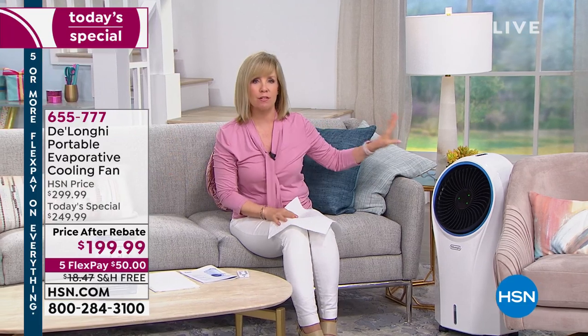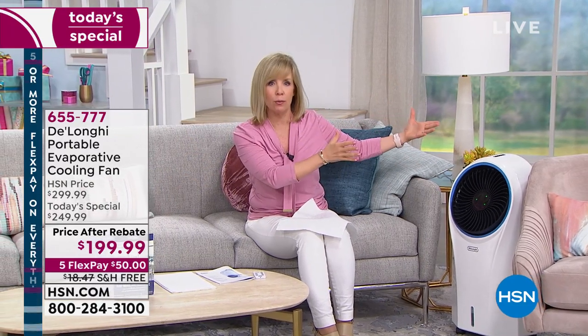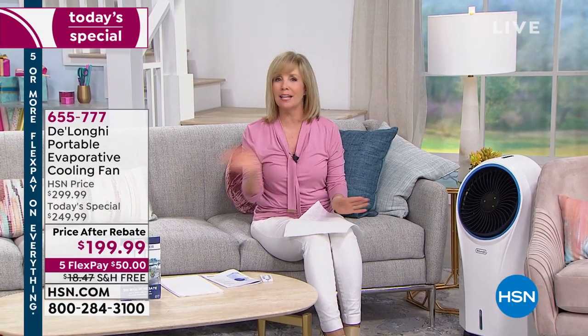It is 100% energy efficient. You just plug it into the wall — it's not like an air conditioner that you have to vent out or install in a window. You just plug it in, add your water, and you're done. Very, very simple to use.